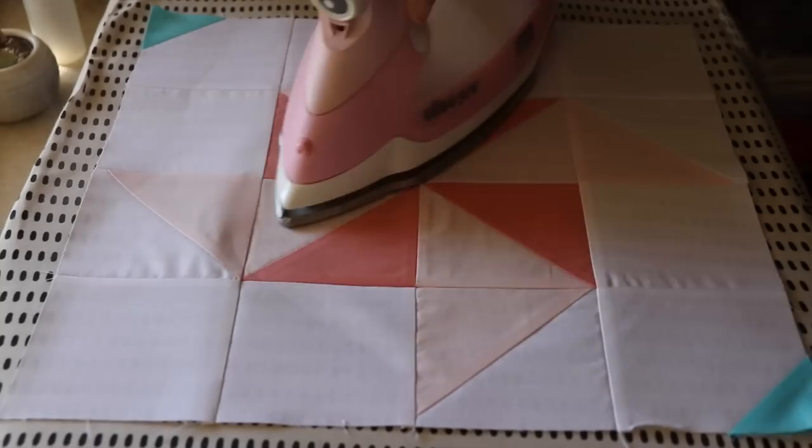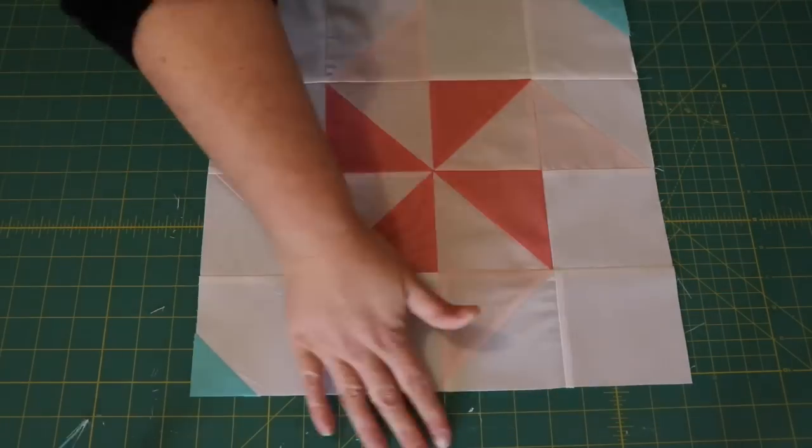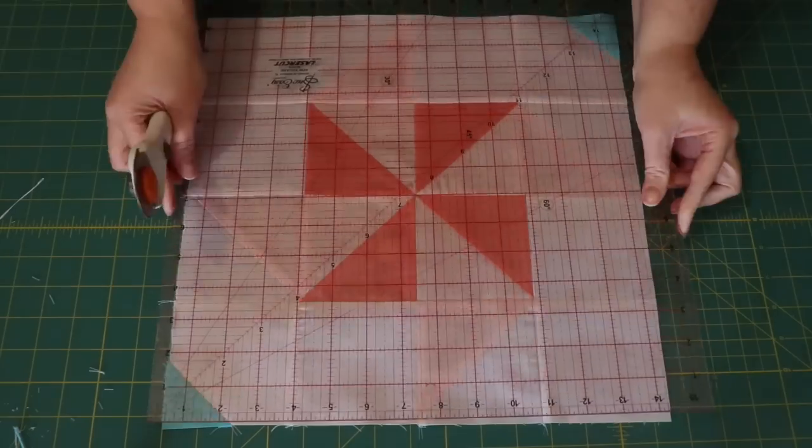After giving the completed block a final press, use a set square ruler to square the block up to a perfect 14 and a half inch square.